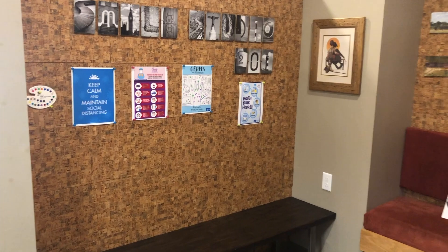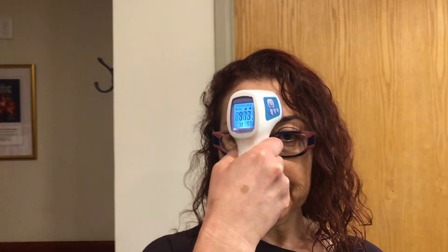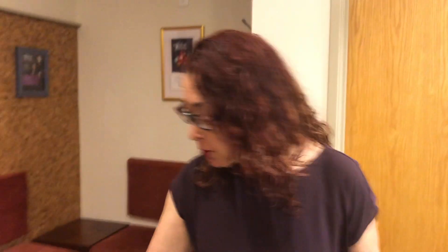You will come in wearing a bandana or scarf, and once you're in the office you will sit down right over here. As you can see, nobody else will be in the waiting room. We'll sit right over here and take your temperature using a non-contact thermometer. Once we know your temperature is okay, we will review the health history with you and make sure that nobody in your family has active or suspected COVID-19.